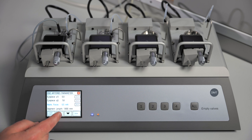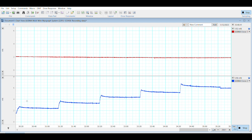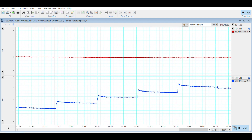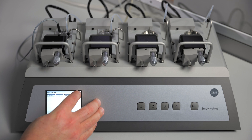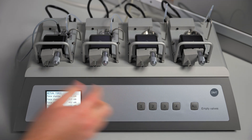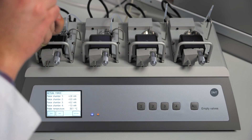We will again be using a normalization force of 1.0 and we can start the normalization. Channel 2 has now reached its target pressure and the normalization has completed. We can exit out, back to our home screen, and we will do one more washout, wait for 20 minutes, and then we will start our wake-up protocol.